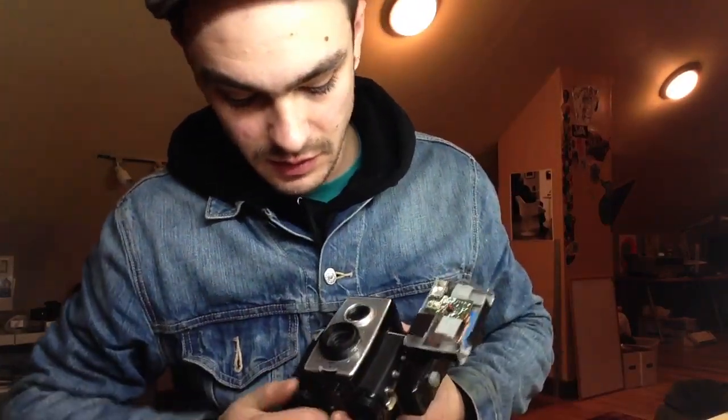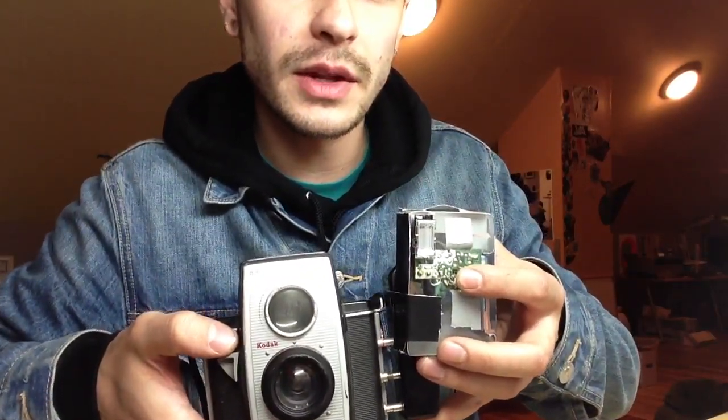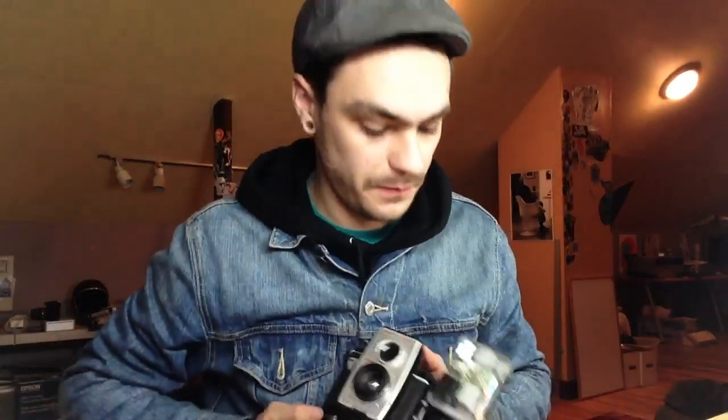So now if you want to take a flash photo, just plug this baby on, wait for the LED to start to light up a little bit, and boom — just like that. Pretty sweet. I just wanted to share this with YouTube for anybody that likes these cameras. Go out there and try it, it's pretty fun. Cheers.